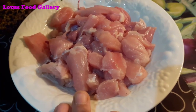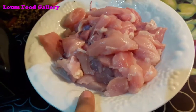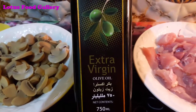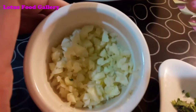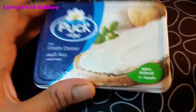500 grams of chicken, 2-3 tablespoons of extra virgin olive oil, chopped garlic, parsley, and 200 grams of cream cheese.